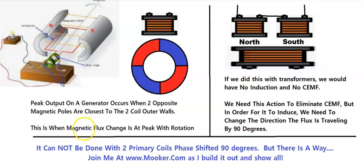This is when the magnetic flux change is at its peak in rotation. Your output sine wave will be at peak when you have two different polarities here. Now this is going to cause a lot of drag if this was rotating, but it does not cause any counter electromagnetic field to be transferred back to the primary.